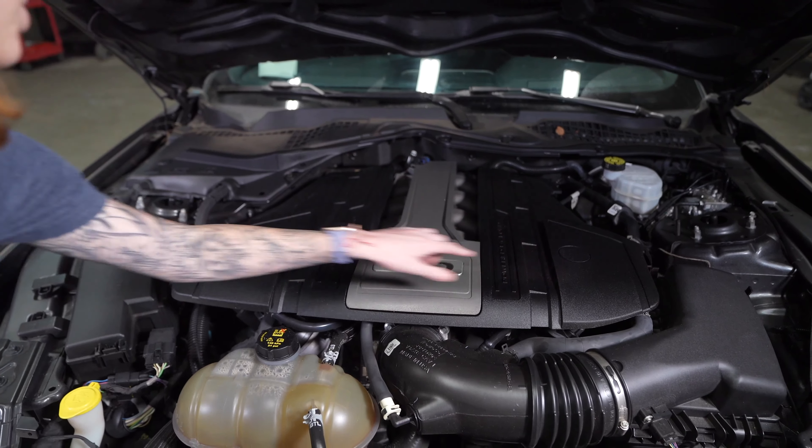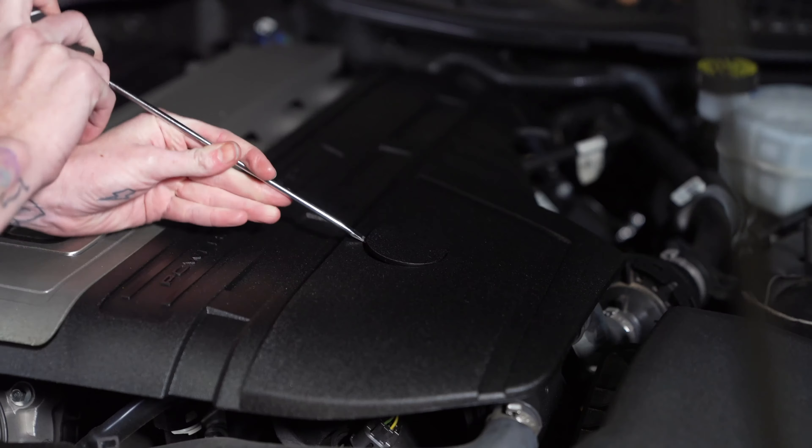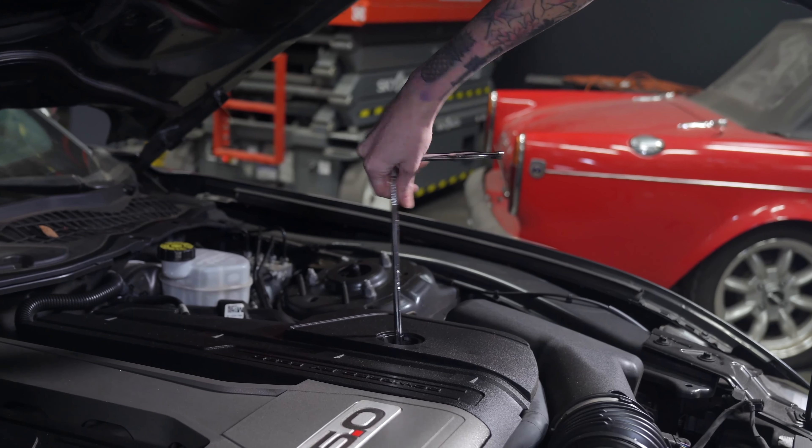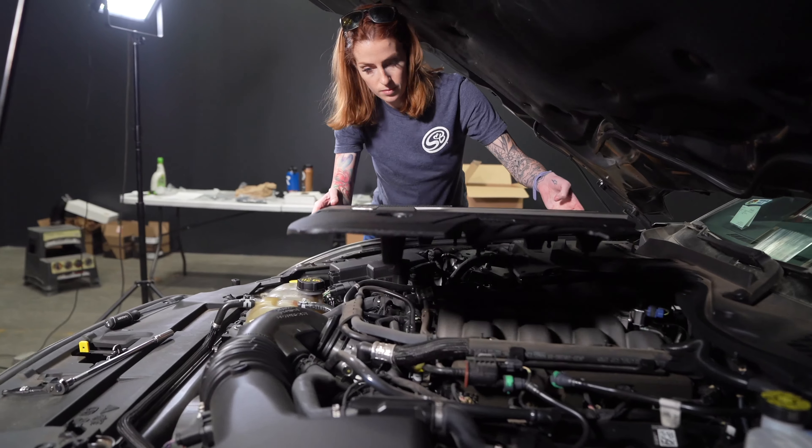You're going to start by removing these caps on the engine cover so you can access the nuts underneath. Now remove the engine cover from the vehicle.